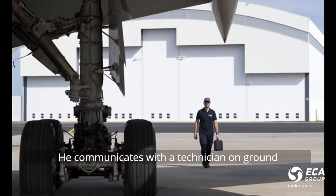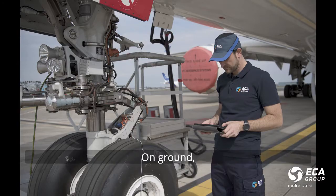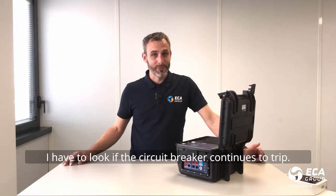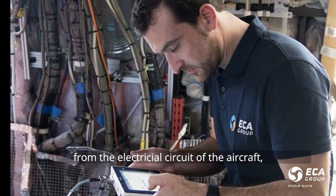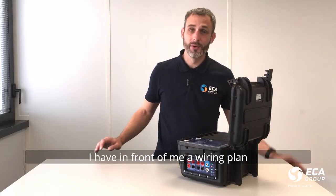He communicates with a technician on ground. In our example, the technician is me. On ground, I have to look if the circuit breaker continues to trip. If it's still the case, I try to understand if the problem stems from the electrical circuit of the aircraft or from the equipment. I'll have in front of me a wiring plan.